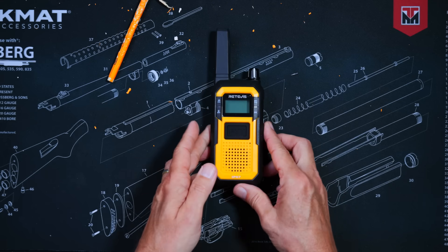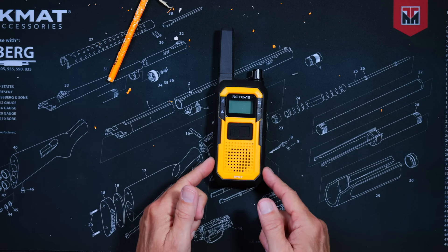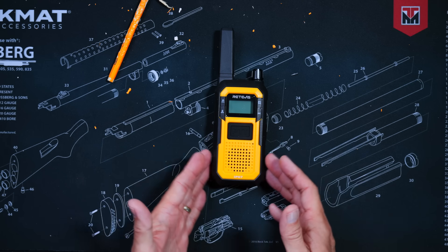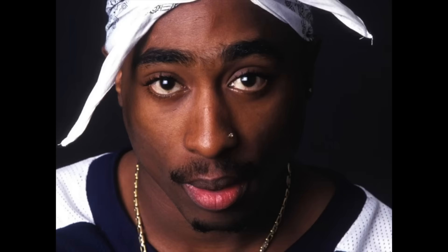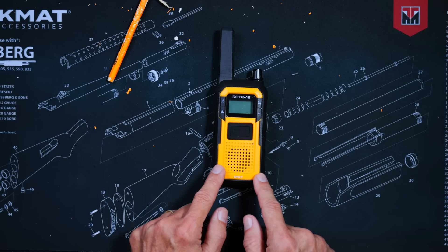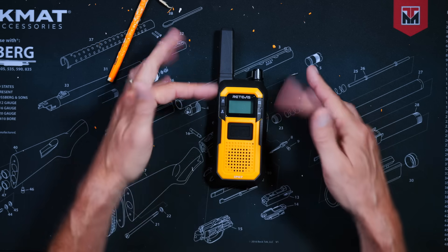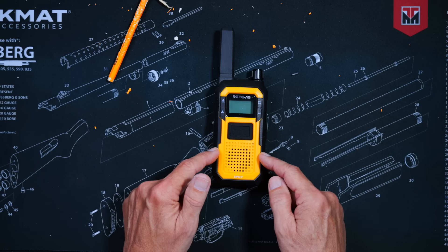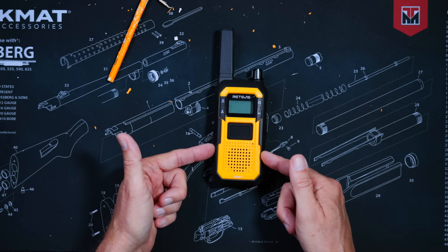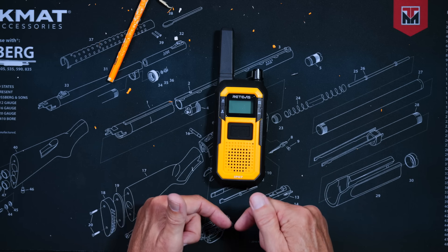The RB48 is an FRS radio, which I will discuss more momentarily. It is sold only in a two-pack, and that bundle of radios will cost you 64 monies. If you do the math, a single radio costs only 32 monies. I will put an affiliate link to this radio in the more information section of the video below.